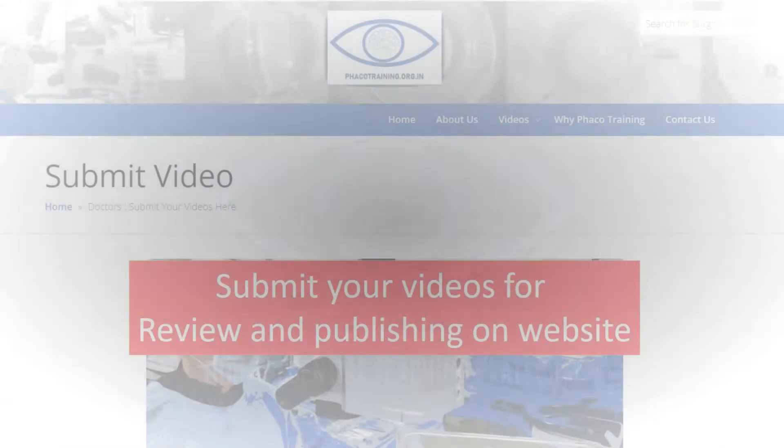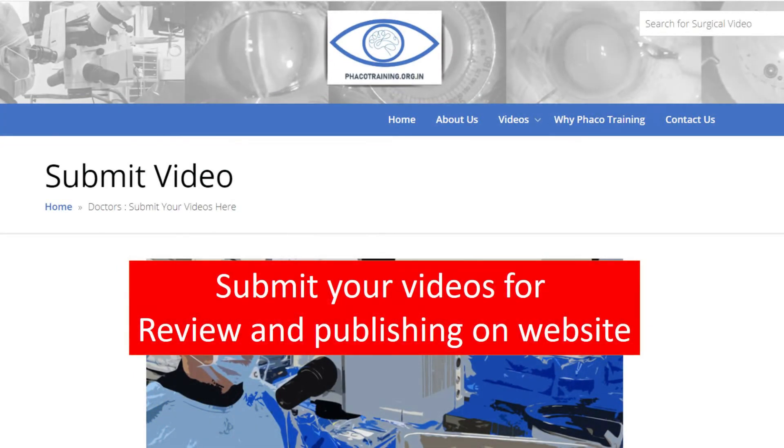Thank you so much for watching this video. Do visit our website fecotraining.org.in and do submit your videos for review and publishing on the website. Thank you so much.